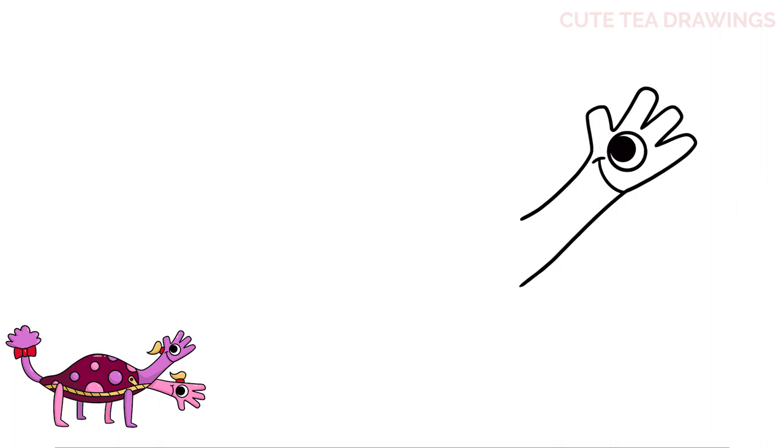That's it for the face. Next let's hop to the left and add the ponytail. Let's start with a rounded square shape, then from the top let's draw an S-shaped curve up and down, and then one more curve underneath.